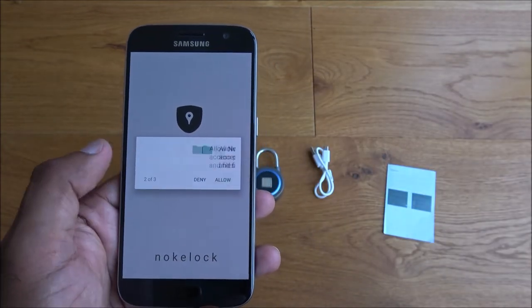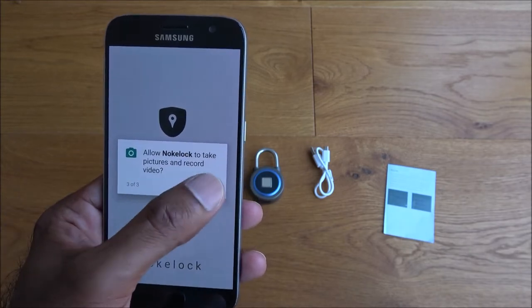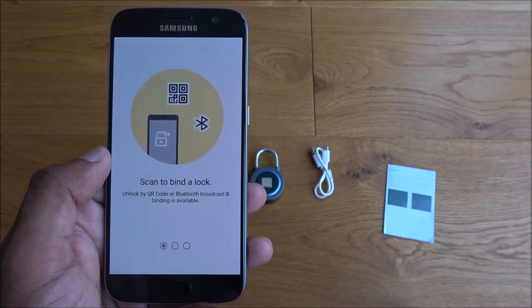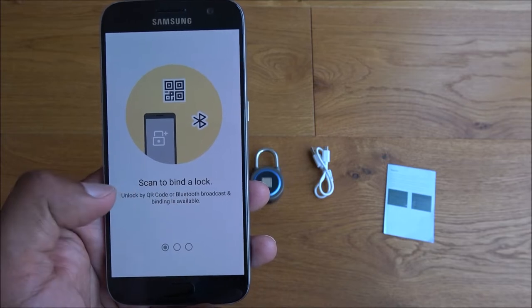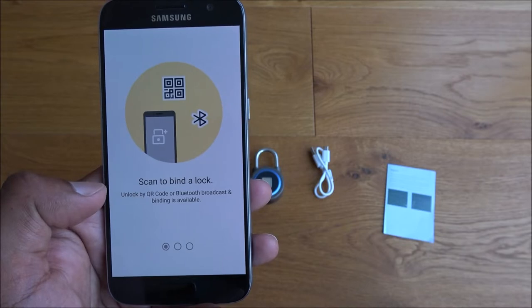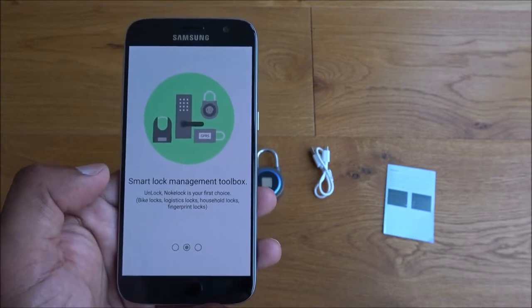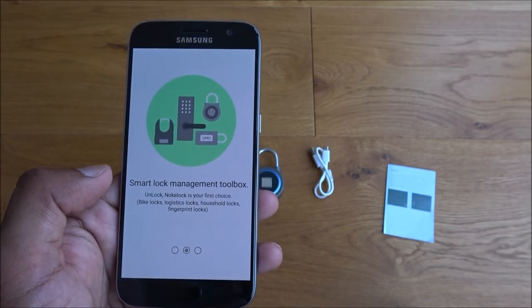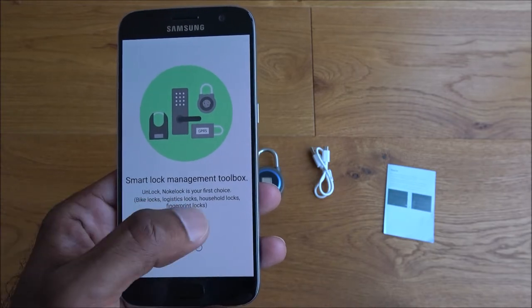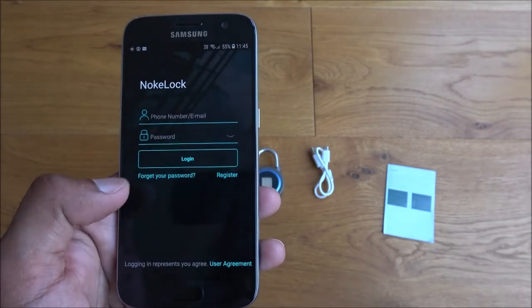It needs access to location — I don't know why — and access to media, record, and take video, which seems a bit excessive. Okay, permissions accepted. So you can scan to bind a lock, unlock by QR code or Bluetooth broadcast, and binding is available. It says 'Smart Lock Management Toolbox — Knocky Lock is your first choice.' Let's start to use it.